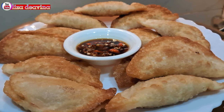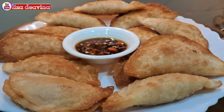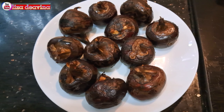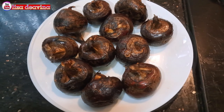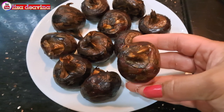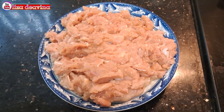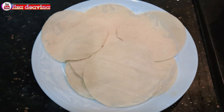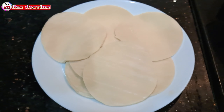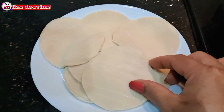Assalamualaikum warahmatullahi wabarakatuh. Halo Sobat Youtube, jumpa lagi dengan Lisa Dea Fina Channel. Hari ini saya mau berbagi resep cemilan enak, daging ayam dan water chestnut, atau malai, Chinese food Hong Kong style, simple dan gampang banget. Ayo teman-teman, kita simak videonya.